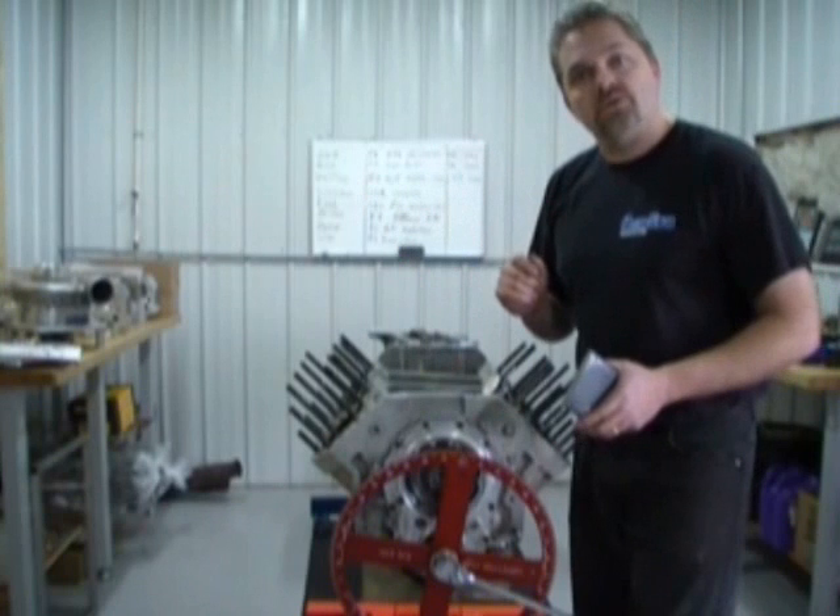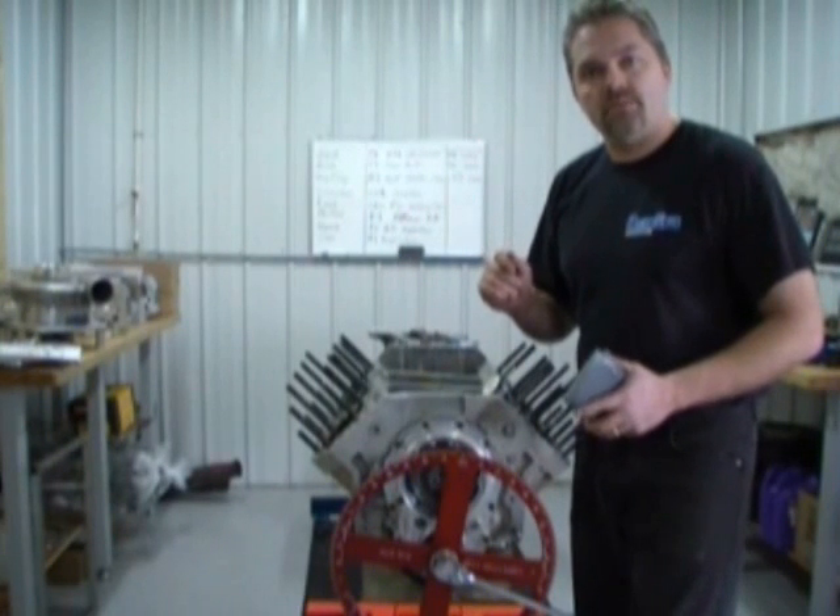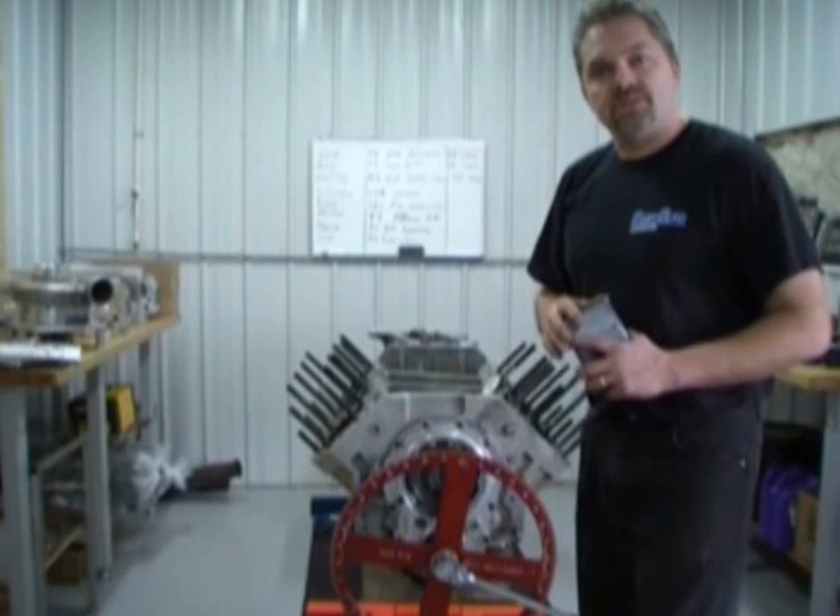What we're going to do now is go show you how to properly lash valves over here on the dyno and give you the proper procedures for that.